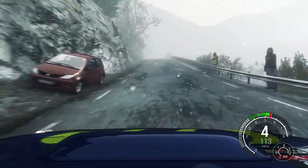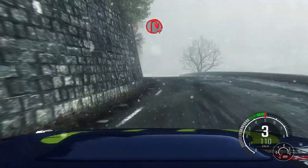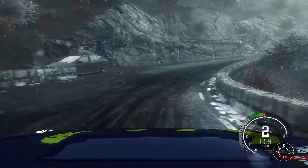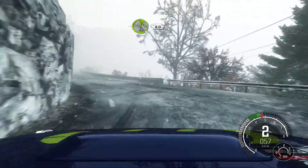170, over crest, keep left over crest, into open hairpin right, into left 2, long, into right 6.